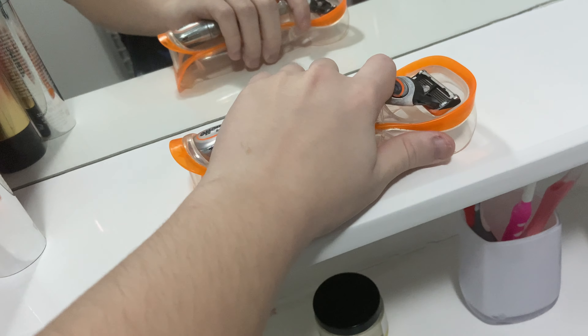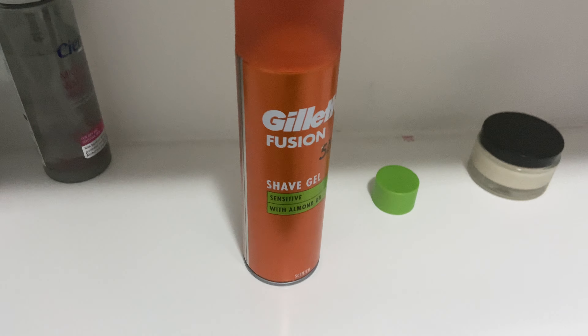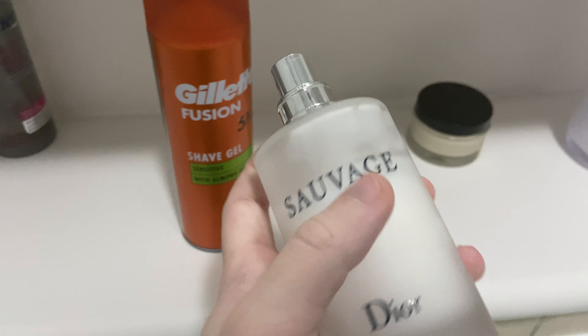I just got back from school and I'm going to take a shower and shave my beard. I'm using the basics — pretty much what everyone uses. This is the aftershave I'm using, it's pretty good.